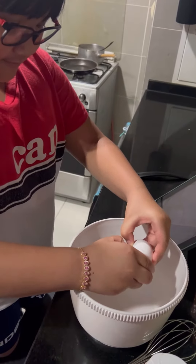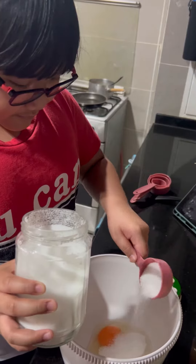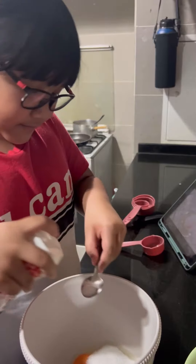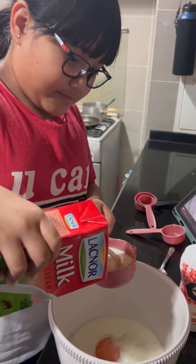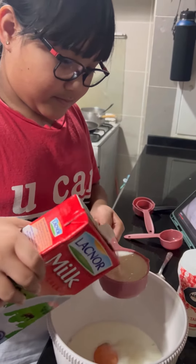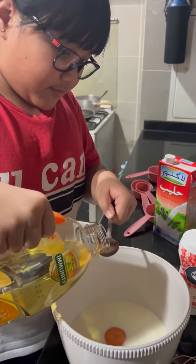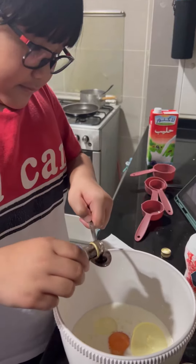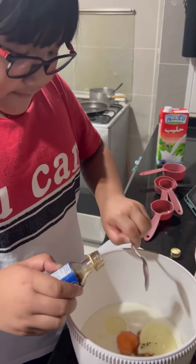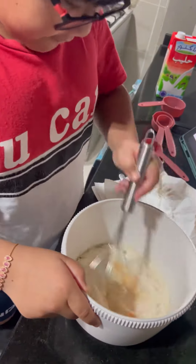First, I cracked an egg, one quarter of sugar, and then a pinch of salt, and then a quarter of milk, and one and a half tablespoon of oil, two teaspoons of vanilla. After that, I mixed it all up.